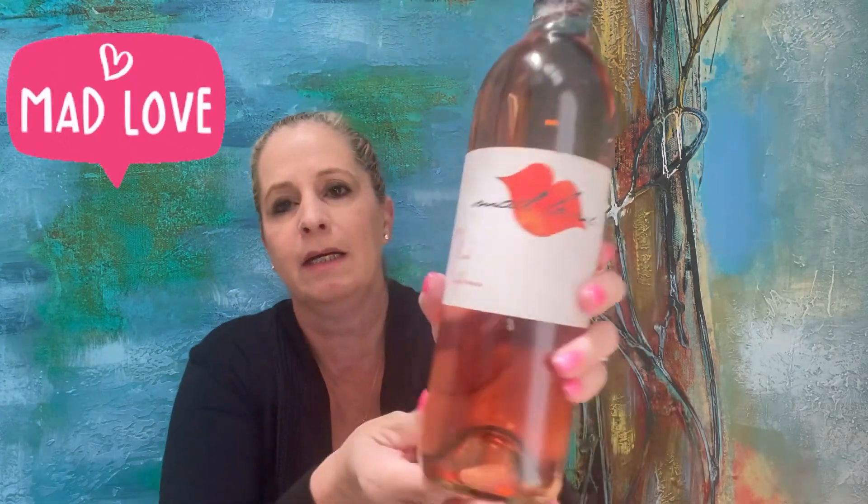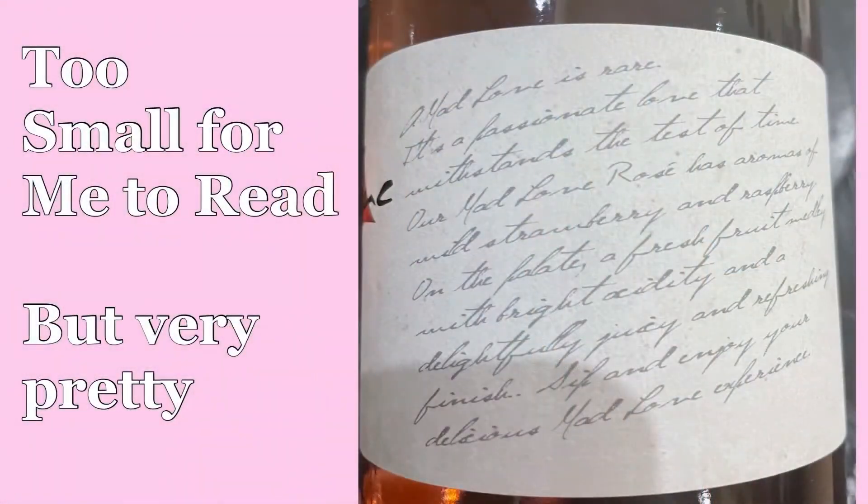And then the next one is in the bottom. This is so cute too — this is called Mad Love. It's a rosé California wine. It has a really pretty pink color and the label is just too cute. I can say I don't think I've ever had a rosé. I do think they are on the sweeter side, so I'm not sure if that's going to be my favorite, but I can't wait to try it.